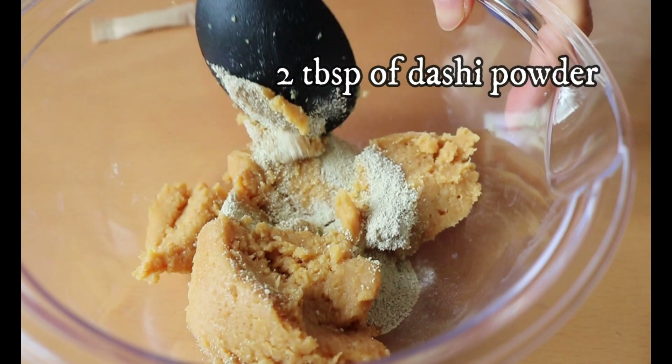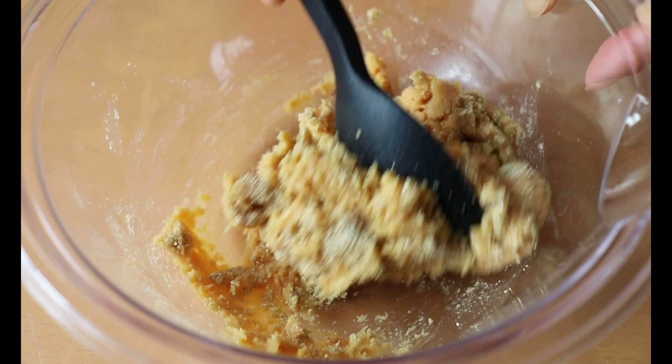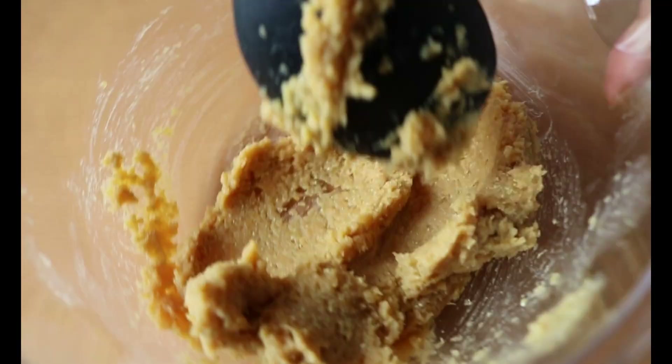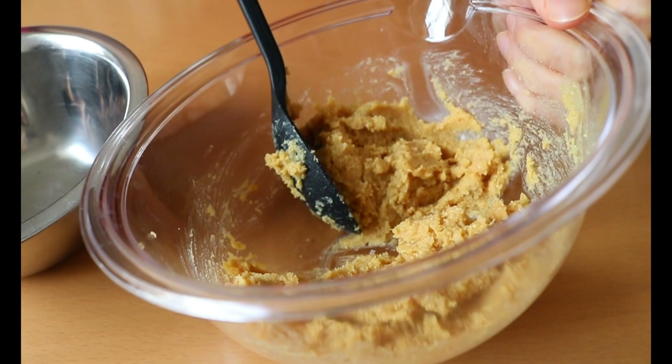Since powder stock is more widely available, we are going to use the powder one today. Add about two tablespoons of kombu dashi powder and give it a good mix until everything is fully distributed. If you taste the miso soup and it's a bit bland, add more stock powder to your liking next time. By the way, if you are looking for more recipes using miso paste, I made a playlist — link is in the description box below. Now divide them into half.